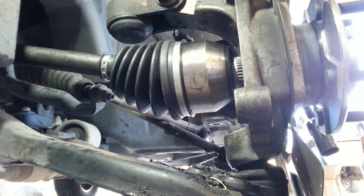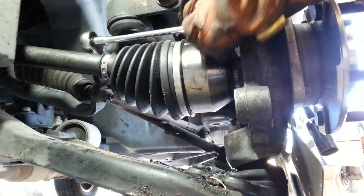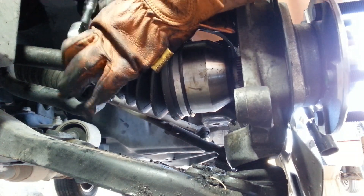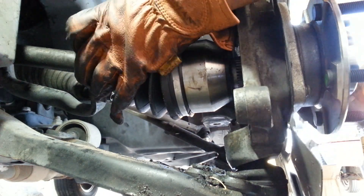The fantastic part about keeping the parts is you can use the parts. Okay.